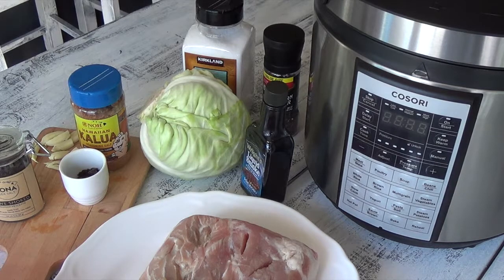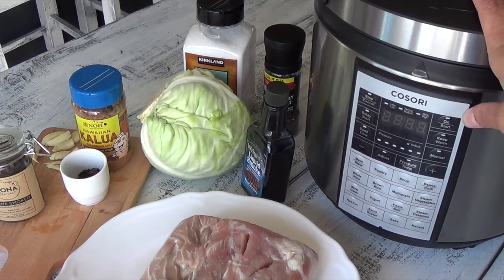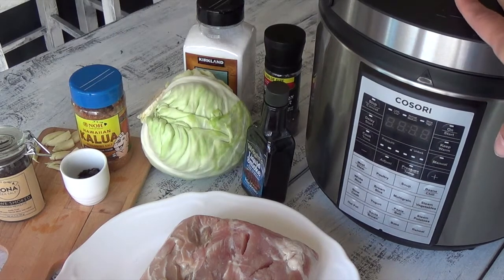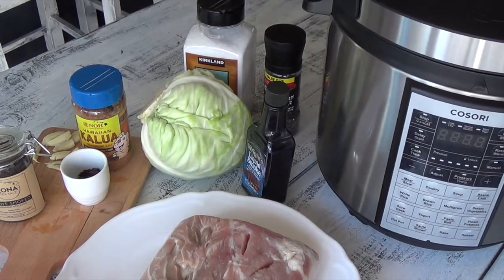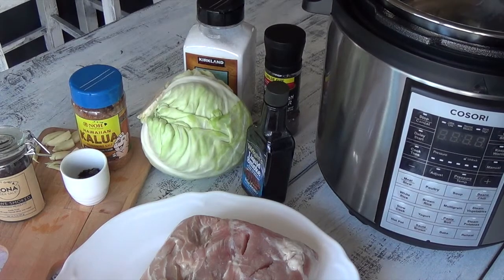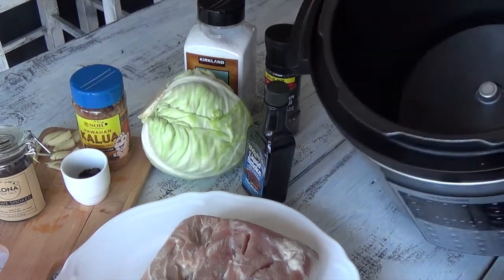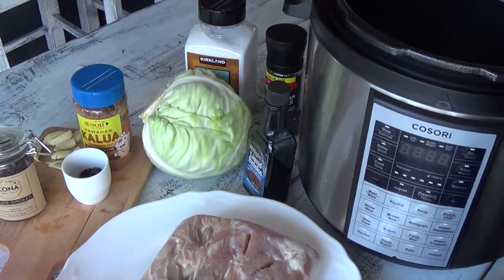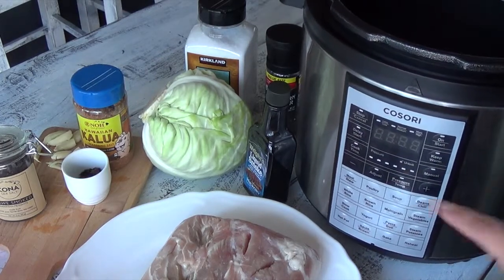Let me show you the items you'll need. If you don't have a pressure cooker, it's okay — you can still do this recipe on a stove or in a slow cooker, it'll just take a little bit longer. I love my Kasori pressure cooker; it's amazing. Other brands like the Instant Pot work exactly the same way — this is just the Kasori brand.